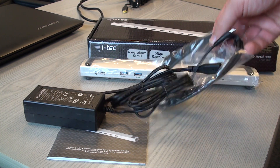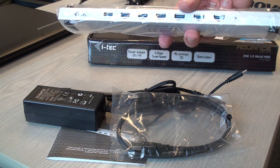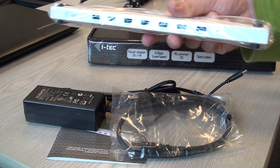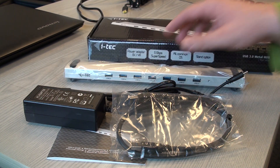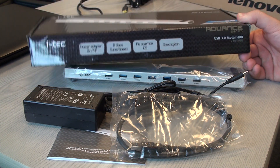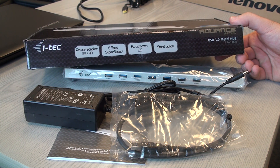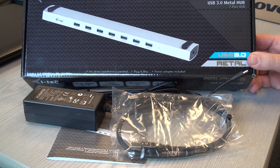It's not powered only from the USB 3 port on your computer. This makes it slightly more demanding on space and cable management, but it makes everything work more reliably. You can see the box — and now you've seen what's inside it.